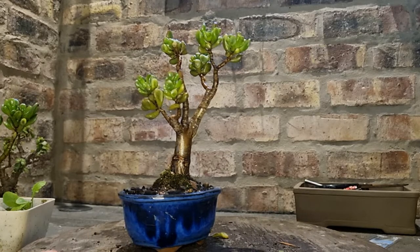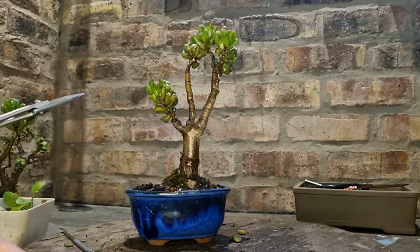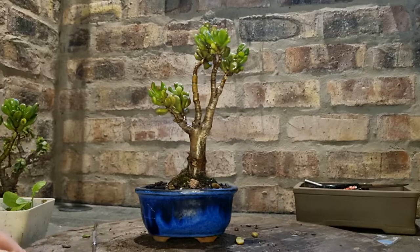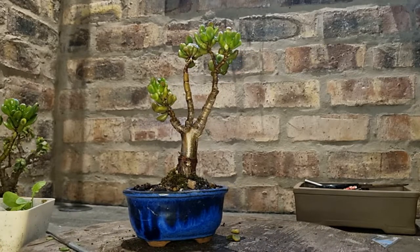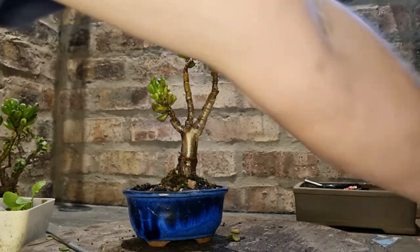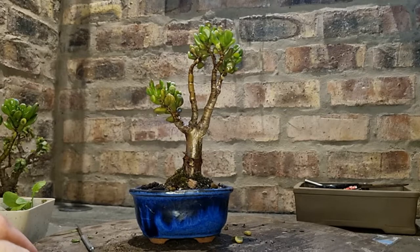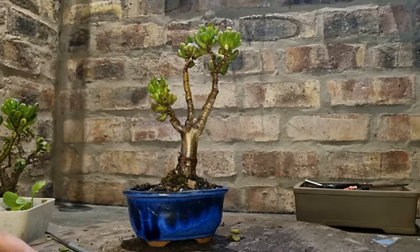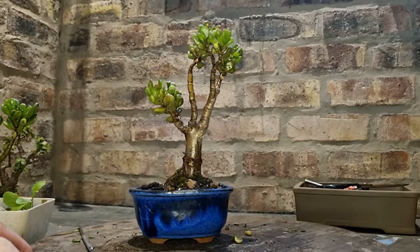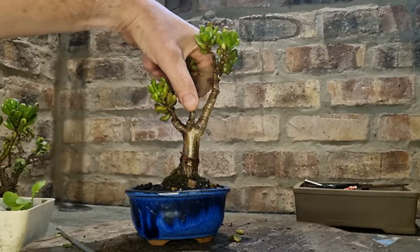That could probably be a good front view. When in doubt, cut it out. I'm going to take that branch — I wasn't planning on doing it. And I think that's a good thing, to record these trees and look at them the way I'm looking at it now. This tree was really good looking and pretty to me the way it was, but now the more I look at it, I realize that this branch might have to go.